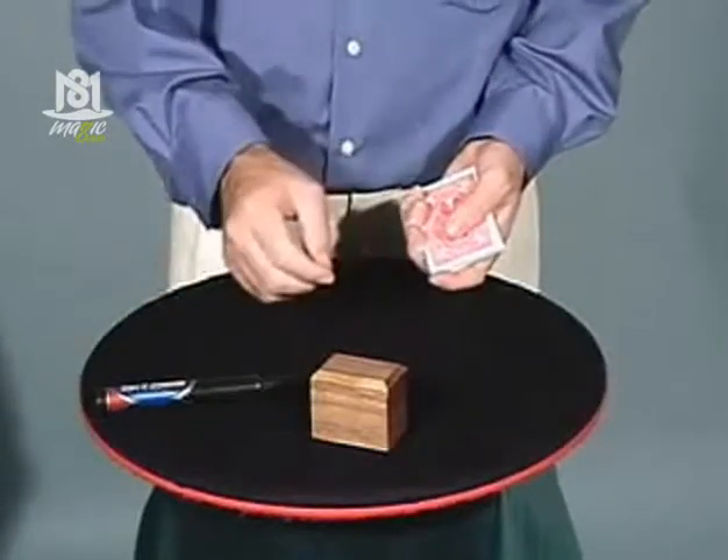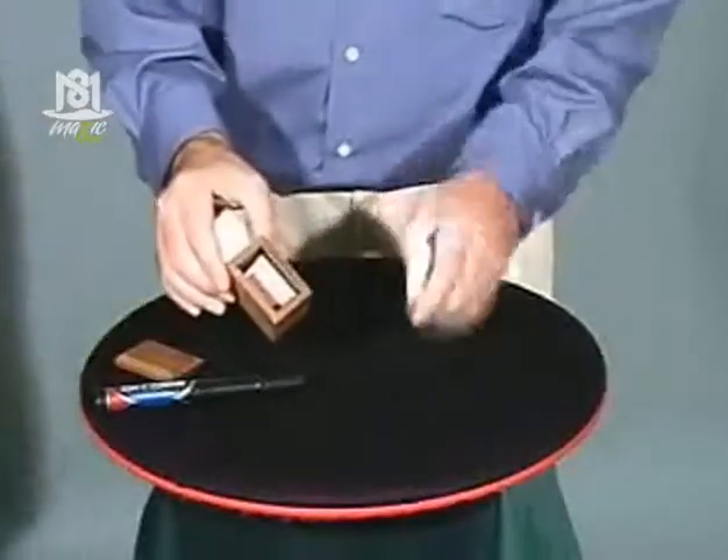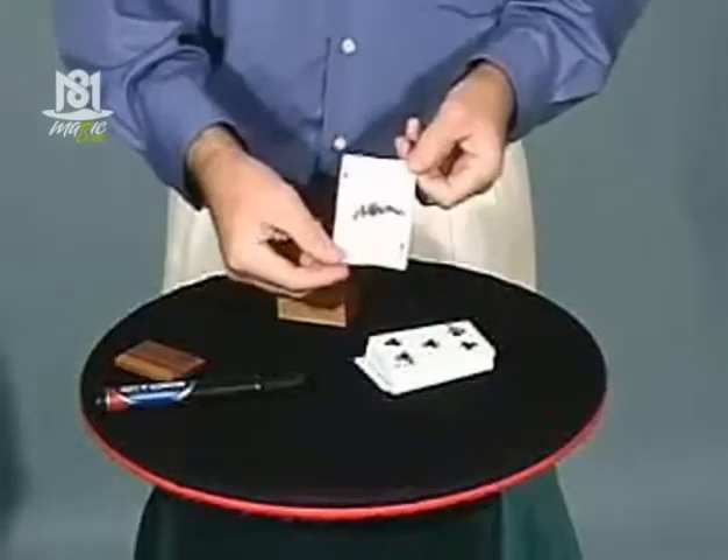And guess where it is? It's inside the box. Please remove the lid. There's a folded card. I'll unfold it. And there it is.